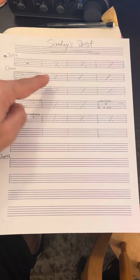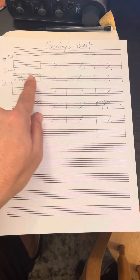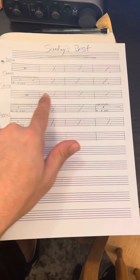It shows you the drum beat and how many times to play it. This is a repeat sign, so that means repeat this drum beat, which you learned. And then this is a rest sign — so this means repeat the rest sign.